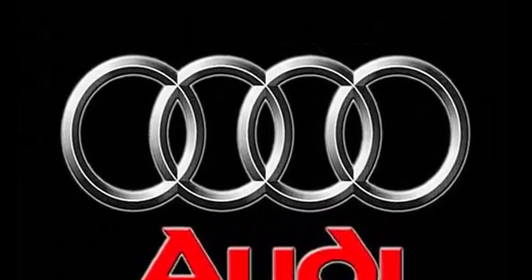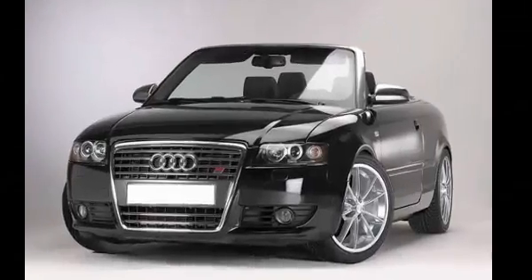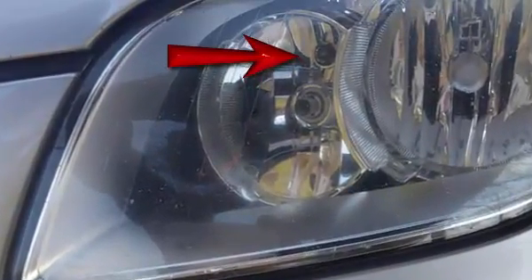I am going to replace the left or driver's side park light bulb in a 2007 Audi A4. It's this bulb here, just above the inboard headlight.